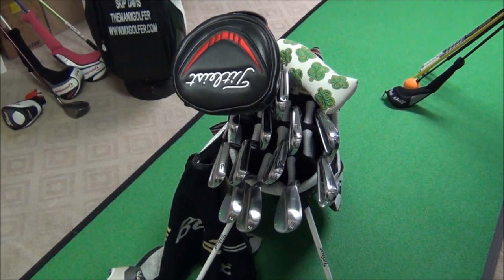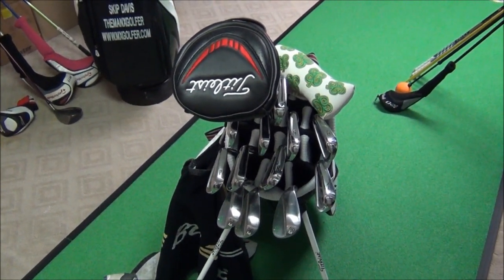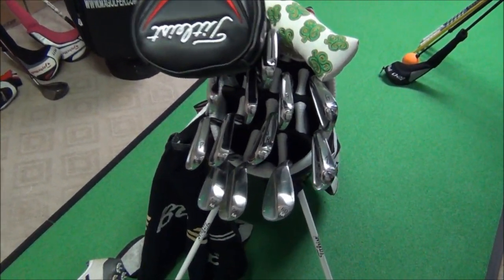Hey guys, Man X golfer, and today we're going to do the 2013 what's in the bag video. Let's start it up with the wedges.